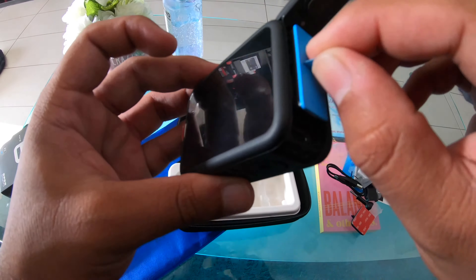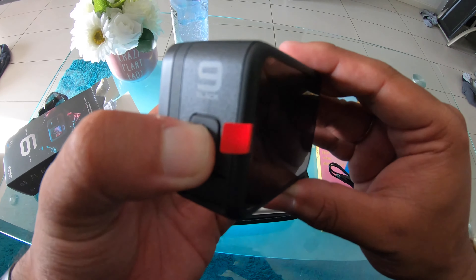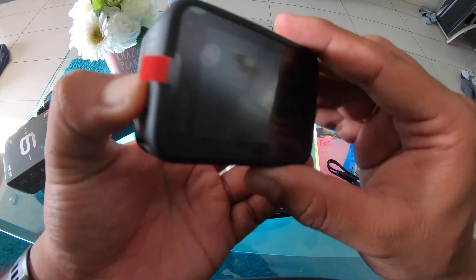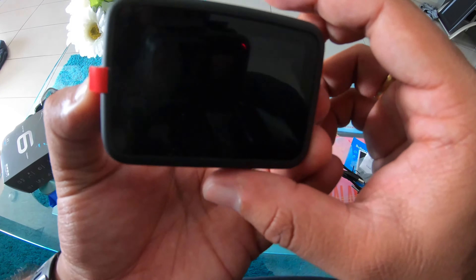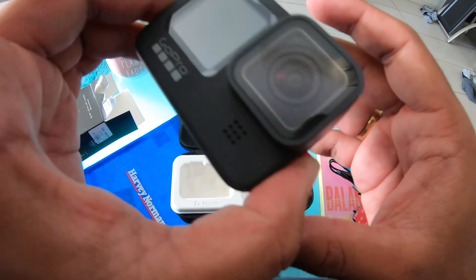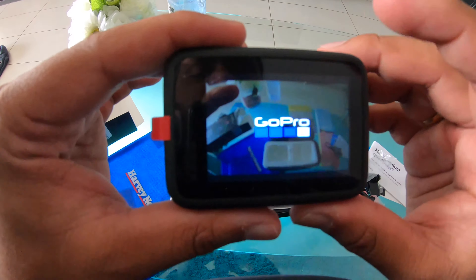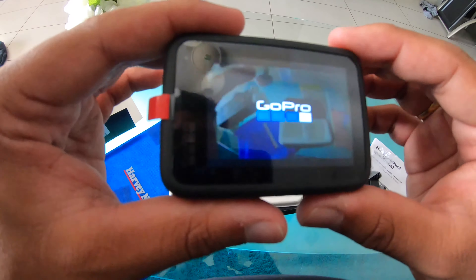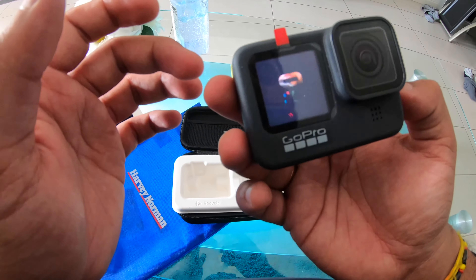Alright guys, I put the battery in, let's just close it up. Let's try to turn it on — that's the power button. I'm not sure if it has battery, let's see. Oh wonderful — GoPro Hero 9 Black!